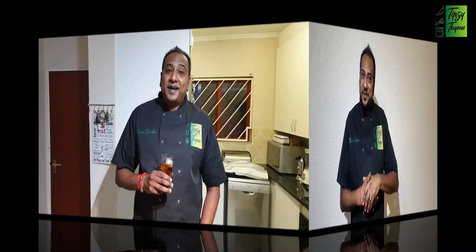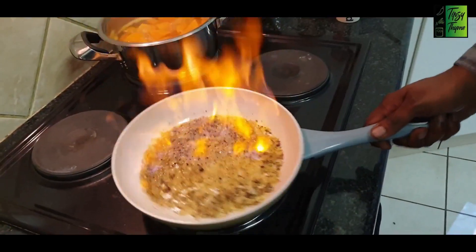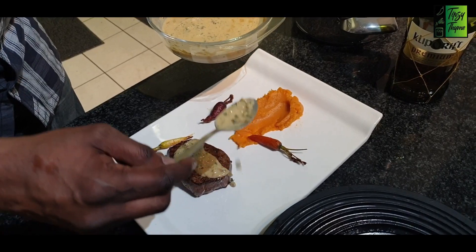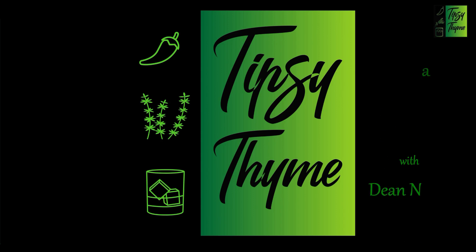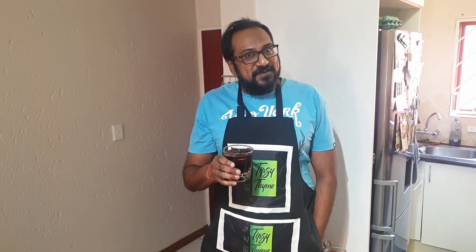Hi, I'm Dean Idle and welcome to Tipsy Time. Welcome back to another episode of Tipsy Time. Today we'll be making one of my wife's favorites - a crispy duck in a Thai red curry. It is her birthday today so happy birthday my angel, and I hope you enjoy this meal. Let's get started.